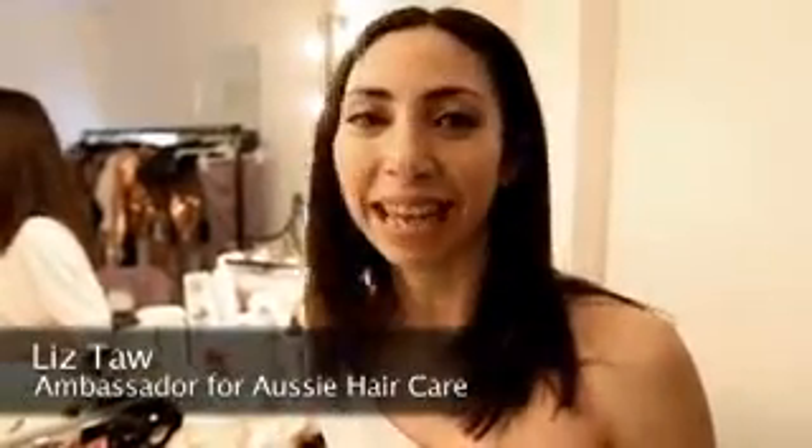Hi, I'm Liz, Tour Ambassador for Aussie Haircare. Today we're doing festival hairstyles and this is the messy top knot.